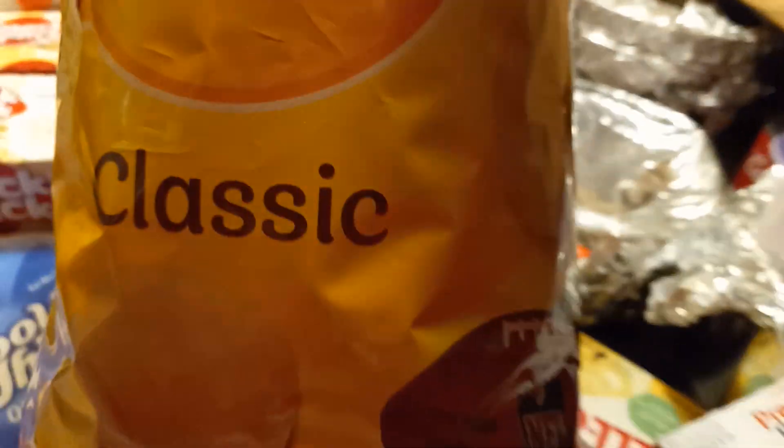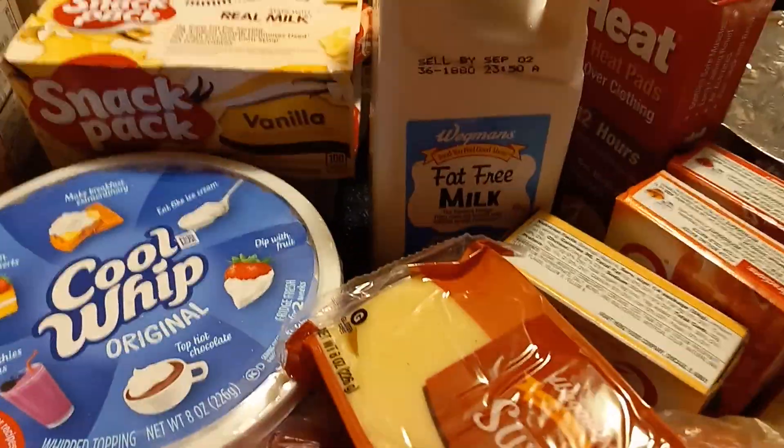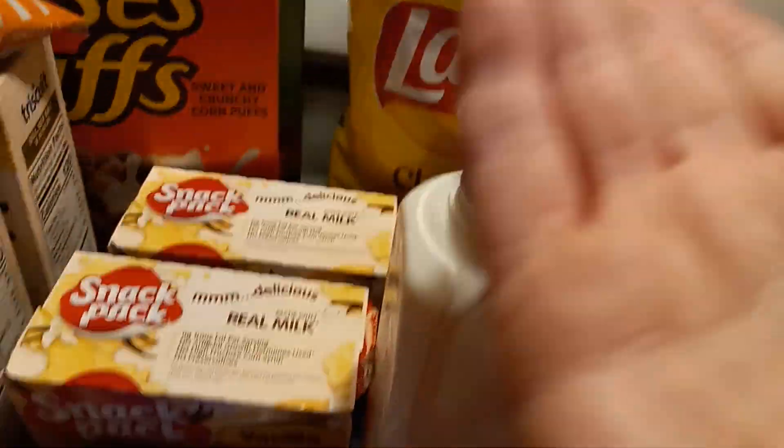These are potato chips. I don't really buy them but they're on sale for $3. In the heat, the normal person sweats. I don't sweat, but because Polly sweats a lot, it's good to have potato chips. It's good to replace your sodium.